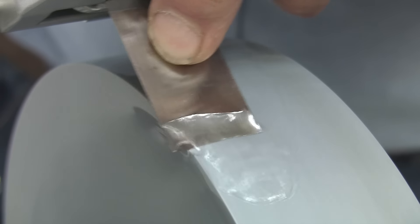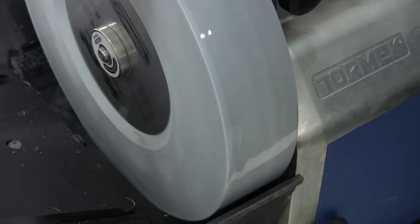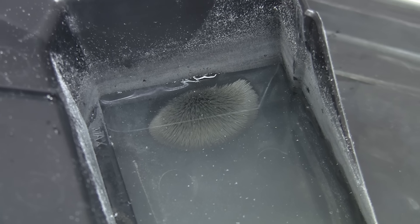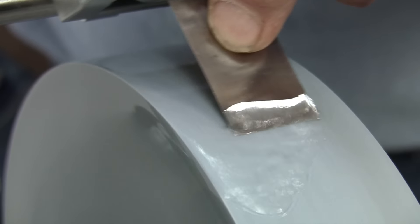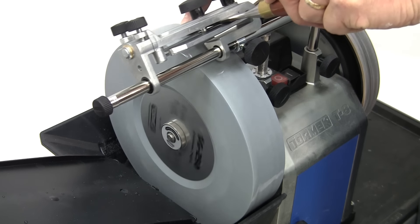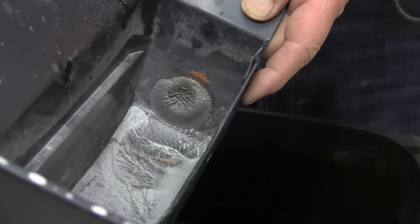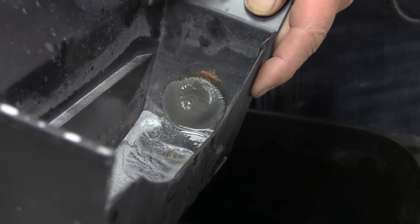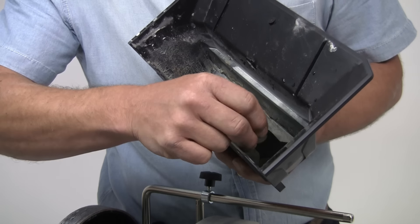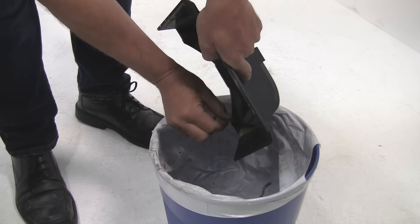A real advantage of the Tormek water-cooled sharpening system is that no sparks are produced and all the steel particles are washed down into the trough by the water. The scraper on the T8 incorporates a strong magnet, and this attracts these particles as they're ground off the tool being sharpened. This keeps the stone clean and cutting freely, as it prevents them being pressed into the stone surface and clogging up the grinding action. When you come to clean the trough, you'll find that most of the steel will be located on the magnet. When you remove the scraper, the magnet will release the steel particles and you can then clean the trough easily. If you let the stone particles sink to the bottom of the trough before emptying out the water, you can tip these and the steel particles into a bin to save blocking up your sink. Then clean it as necessary with the scraper.